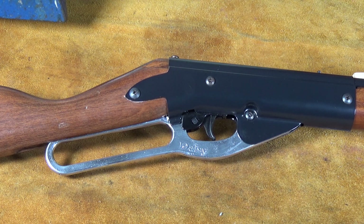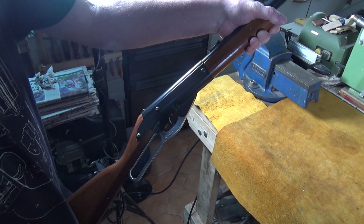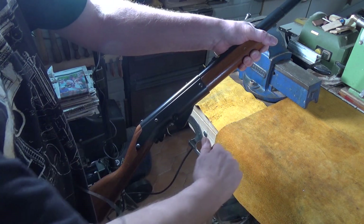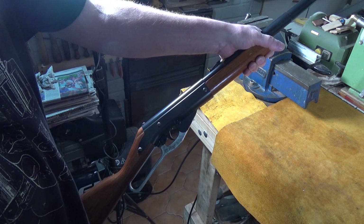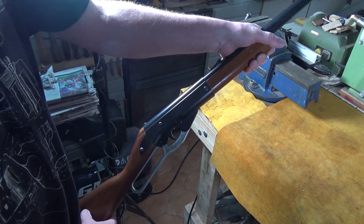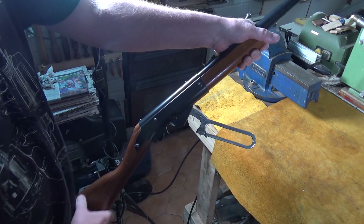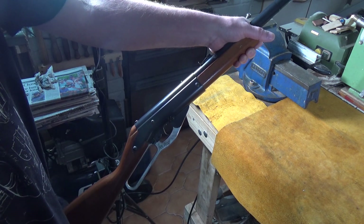I guess the most important next question is, well, does it work? Okay, let's show you the gun being cocked. It's a little bit tighter in the slot than the original, but I'm not unhappy about that. Perfect. Absolutely perfect. As I said, it doesn't rattle around at all, which is lovely. It moves and functions exactly as it should do. Absolutely perfect.